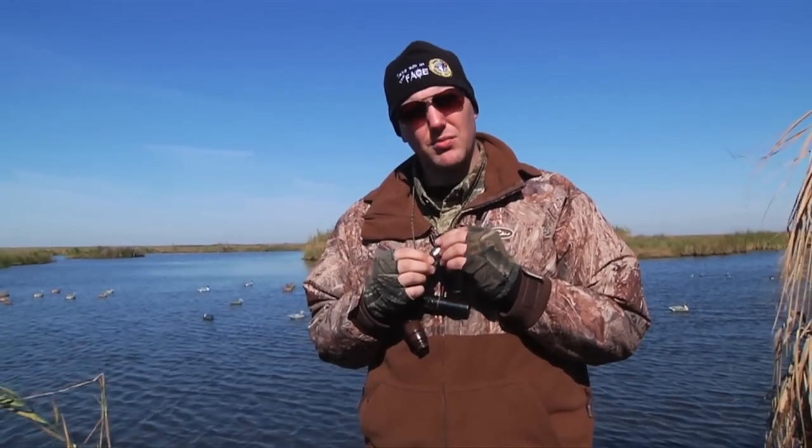This is Curtis Arnold with Sure Shot Game Calls. We're going to show you a little bit about our Rascal Model 1010. It's one of our most versatile calls — it can do a multiple variety of species. We're going to show you how to do the Mallard Drake today.